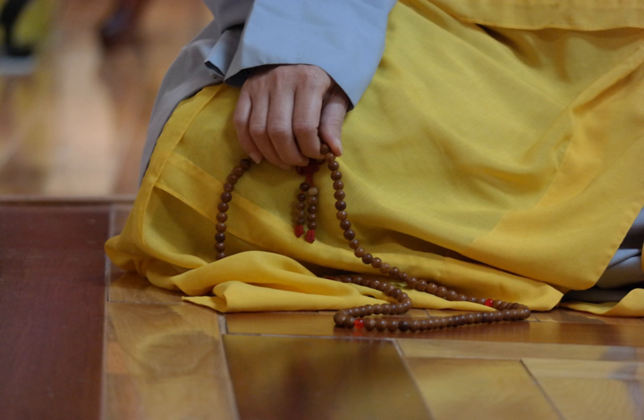Buddhist prayer beads or malas are a traditional tool used to count the number of times a mantra is recited, breaths while meditating, counting prostrations, or the repetitions of a Buddha's name. They are similar to other forms of prayer beads used in various world religions, and therefore the term 'Buddhist rosary' also appears.